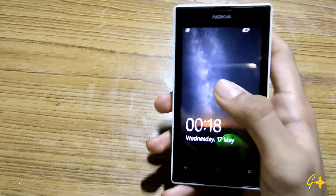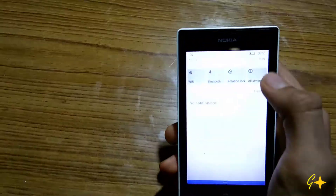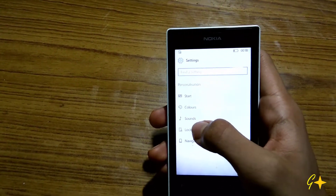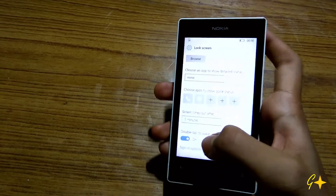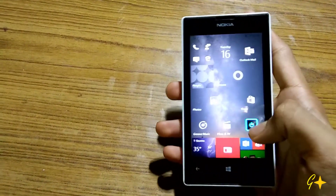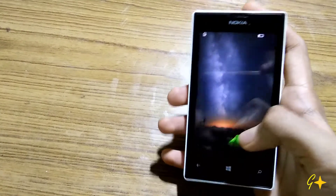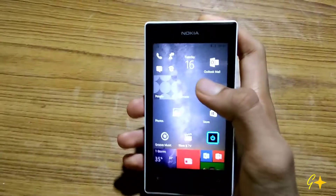I will show you how to turn on double tap to wake up your phone. For that you need to go to Settings, then go to Personalization and Lock Screen, and turn on double tap to wake up. Now you can lock your phone with the NiceLock application as you can see, and when you double tap on the screen, the phone will wake up and you can unlock your phone like this.